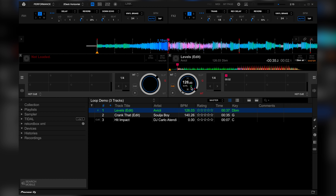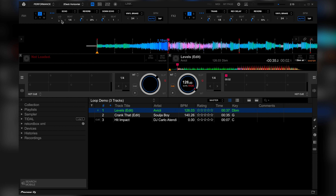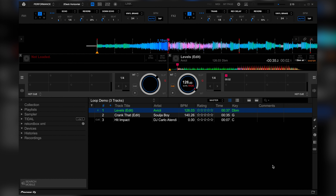Now let's set our tempo range to wide and turn off key lock and master tempo. Then let's select our echo effect, set it to 1 over 4, and bring the dry/wet knob to the 9 o'clock position.